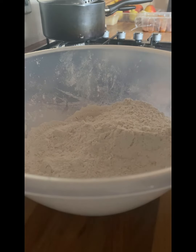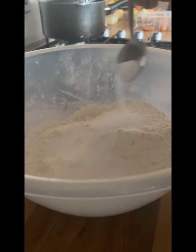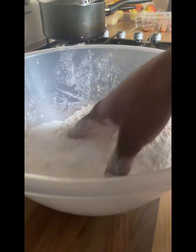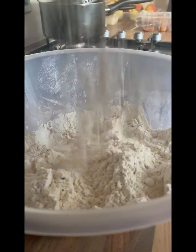After adding the yeast, I also added salt and decided to mix everything together. Then I added water after mixing everything together, but the water was mixed with milk and was lukewarm because the weather in the UK is cold, and I wanted the flour to rise a bit faster.